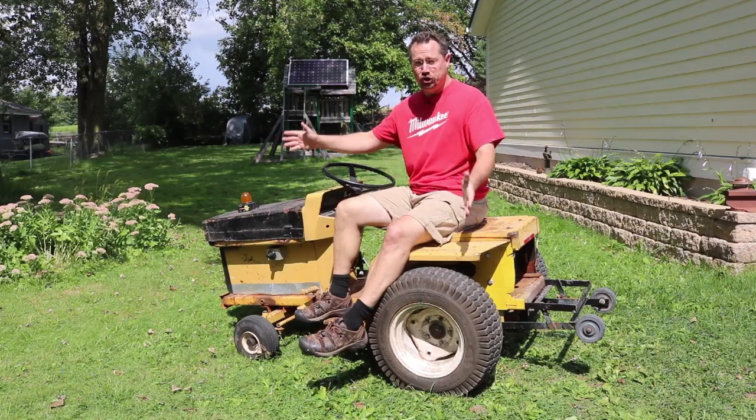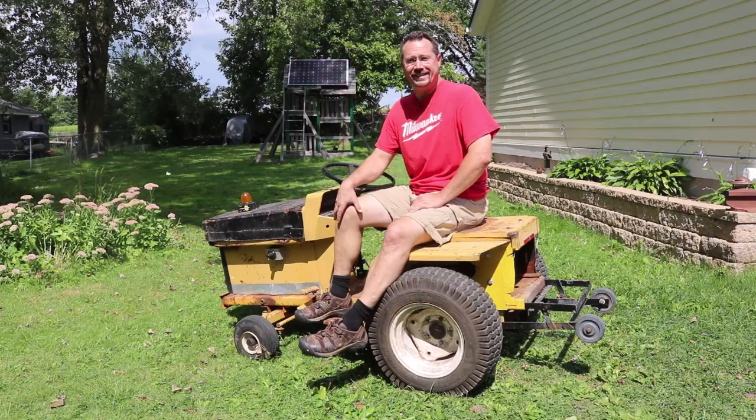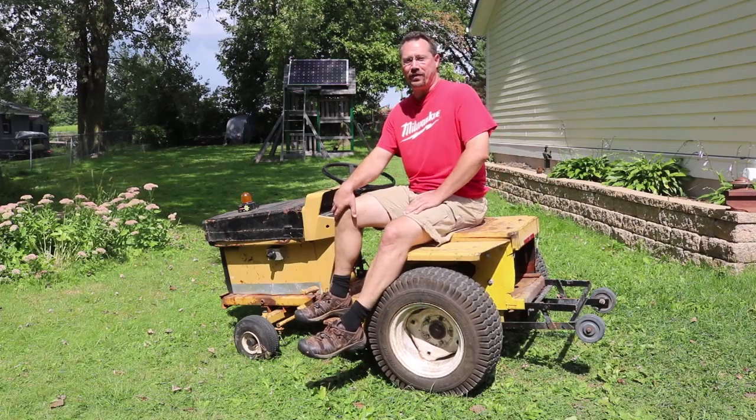Hey everybody, it's Ben here and this is my junk electric tractor. It runs with a forklift motor and six Nissan Leaf batteries. And before we're done with this video, I'm going to show you why it has a wheelie bar on the back.